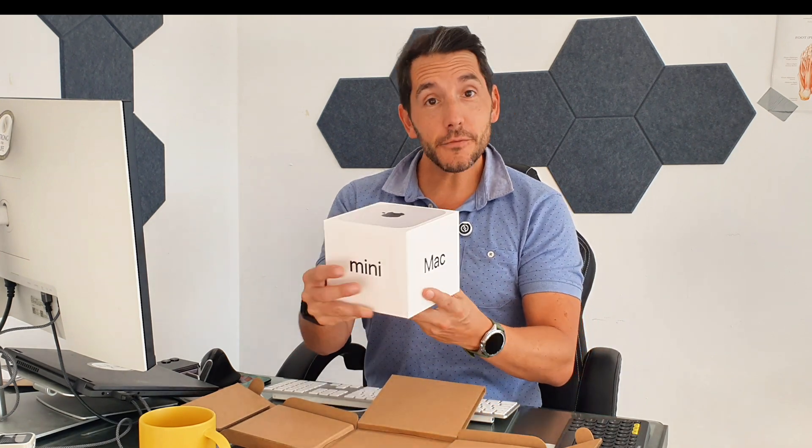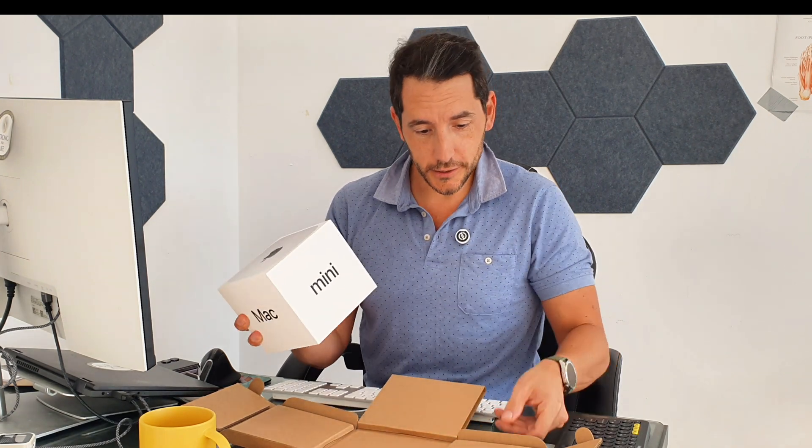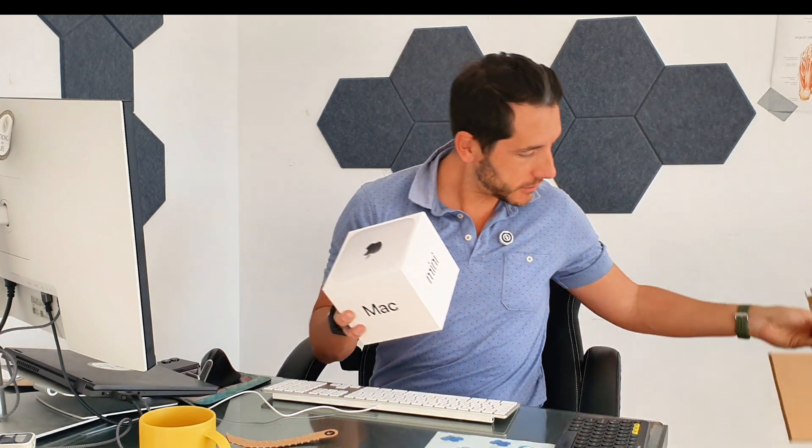That was even better than I expected. Okay, that's a very small box. The protective box looks super duper sweet. As always with Apple products, they are super clean.